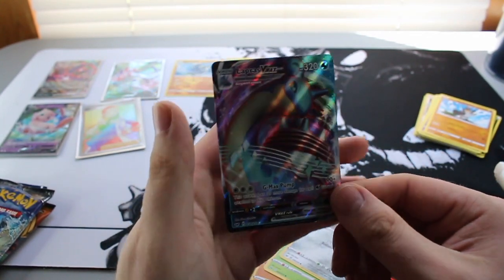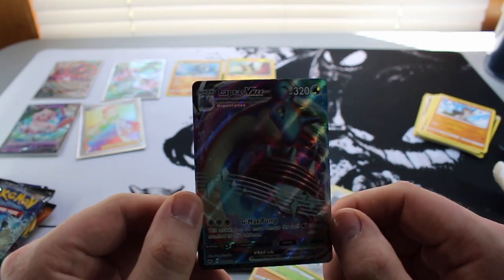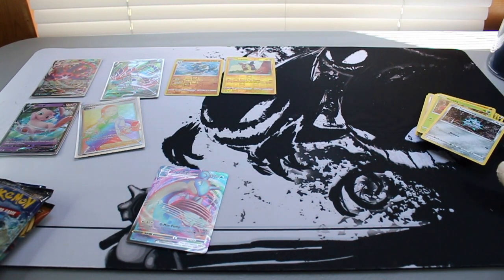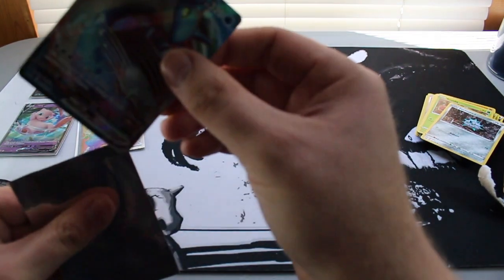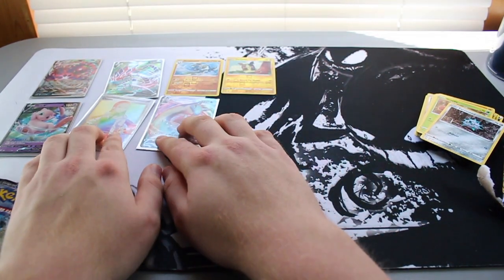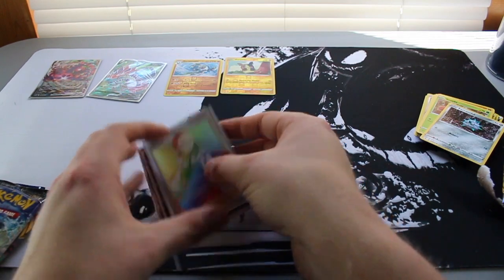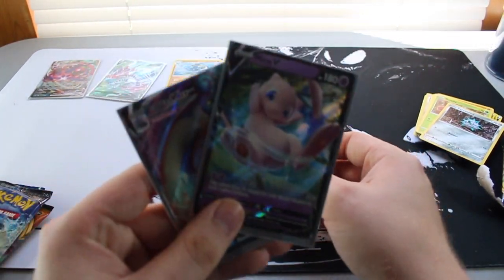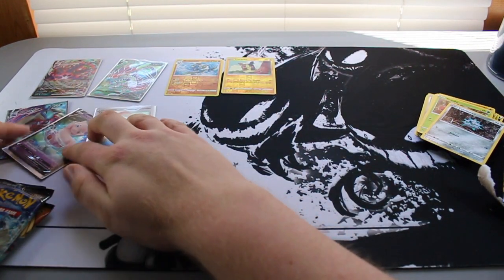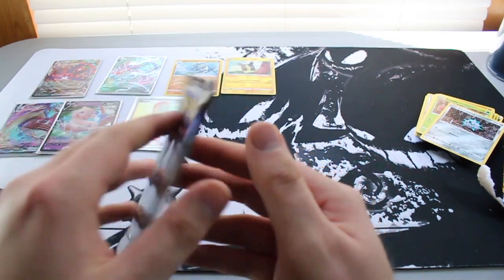Lapras VMAX — holy crap! Three packs in and we've already pulled a Lapras VMAX, a Mew V, and a Rainbow Olena. There's the value right there everybody, holy moly. We still have three packs to go. Let's do Sun and Moon Burning Shadows — I never got into this series. I rejoined the Pokemon community recently and—